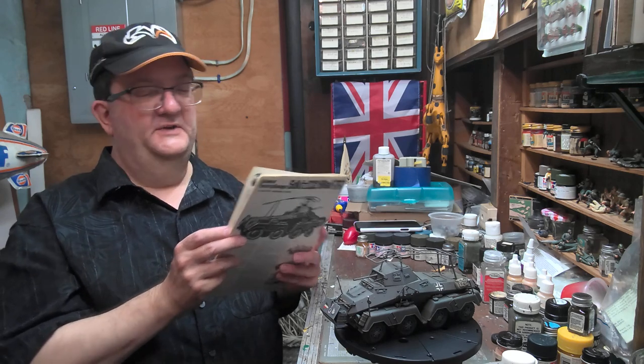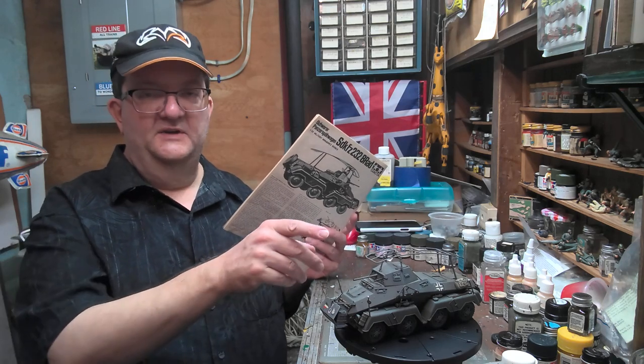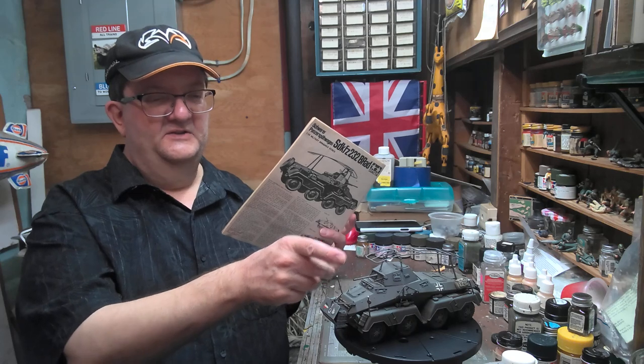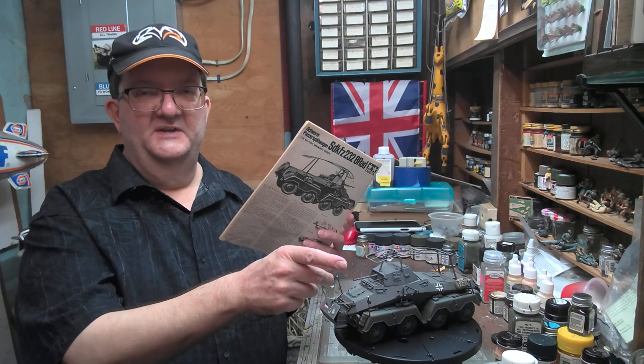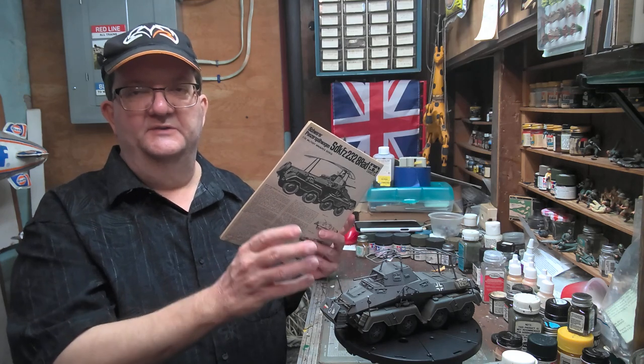It was a little complicated with this design, because you had the cannon inside, so the crew was trying to operate a gun and operate a radio at the same time, and it got to be a little difficult to do both.